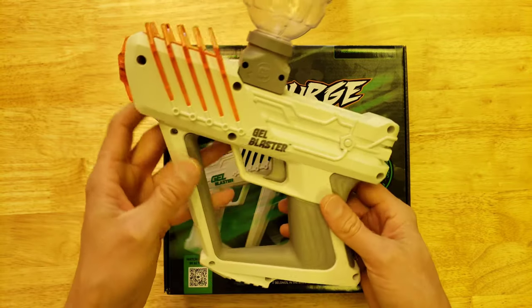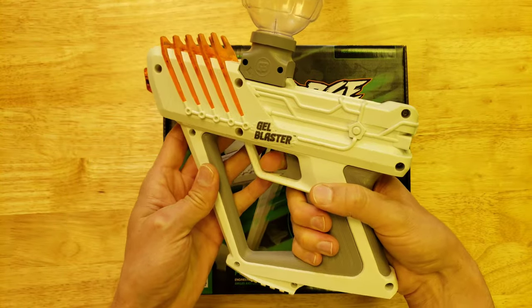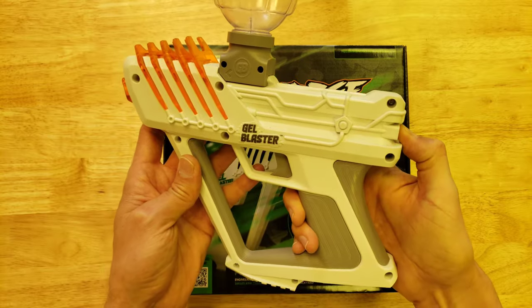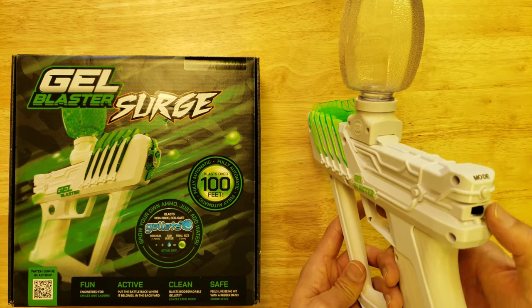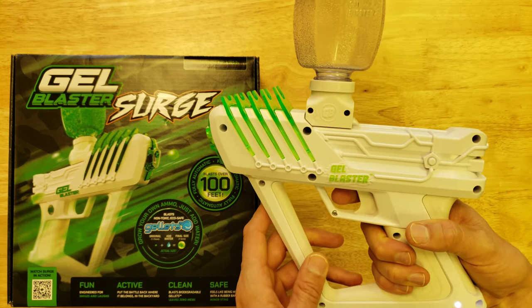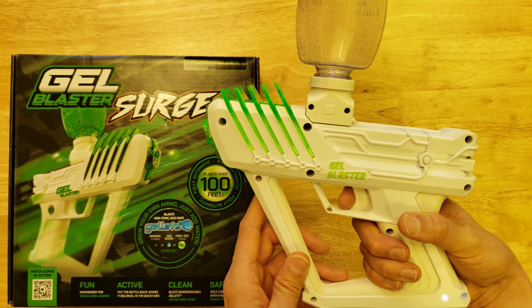The original Surge version 1.0 only had fully auto mode. You turn it on, there are no lights to indicate that it was on, pull the trigger, and it's full auto — pretty fast, probably about 11 gel balls a second. For version 1.5, they changed the cosmetics and added a single-fire mode, which was indicated by an LED down here. If it's flashing, it was in single-fire mode, so every pull of the trigger creates one shot. Then if you pushed the mode button on the back, it would change to automatic mode.